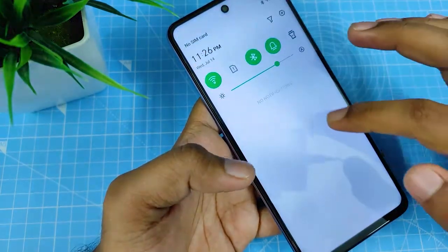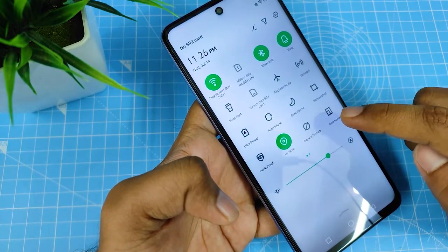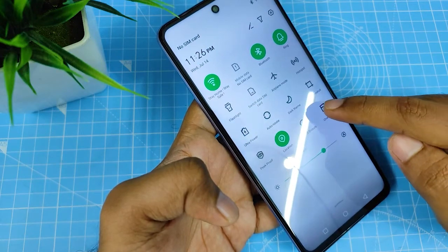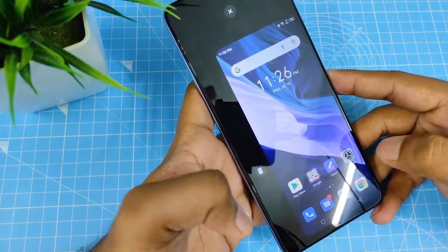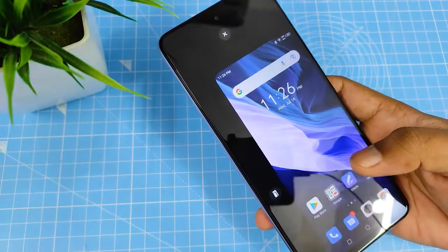It's very simple. You need to swipe down the notification area — there is a one-hand icon available. You need to click that, and it will automatically switch to one-handed mode so you can use the phone with one hand.